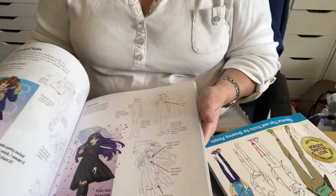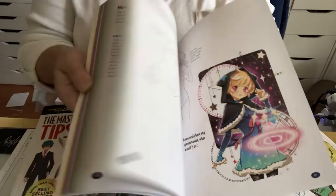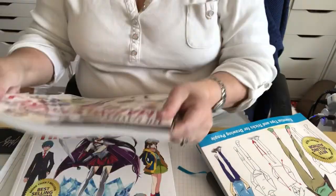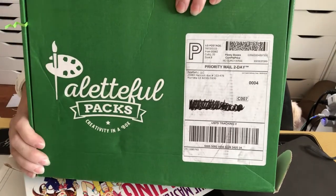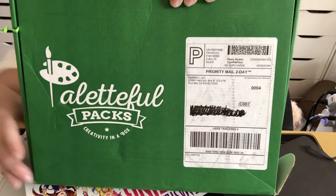I also got these anime books. I bought them for the body positions and they can be adapted to whatever you're doing - very informative books. Christopher Hart made all three, which I didn't know! So that is that and this was our box. It's Thursday - I hope you guys have a great weekend and we'll be opening a new one on Monday. Have a great day!